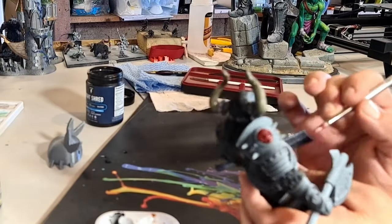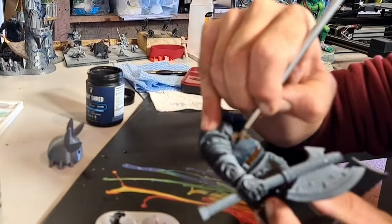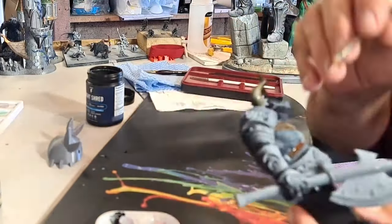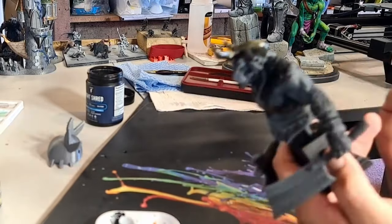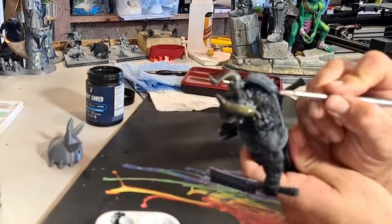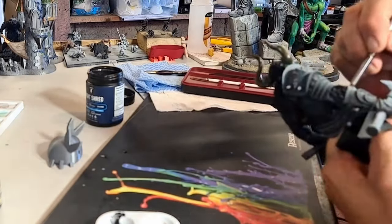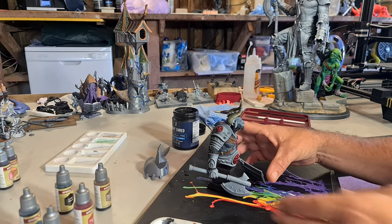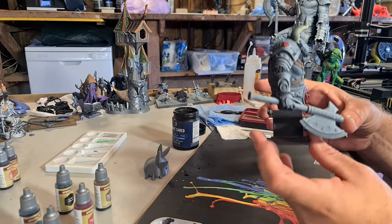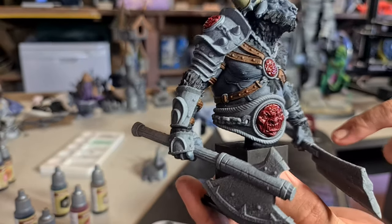I'm going to go with the slaughter red, and we'll go with the hardened leather and use this for the straps. Let's see - the black is still drying. The red starting to pull - red went on really nice. We'll let this dry, come back and have a look.